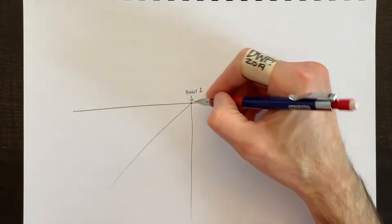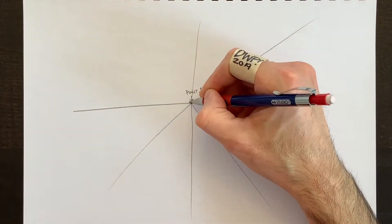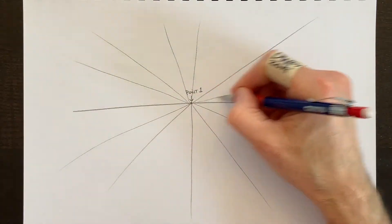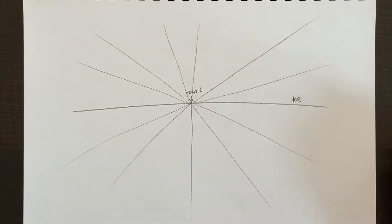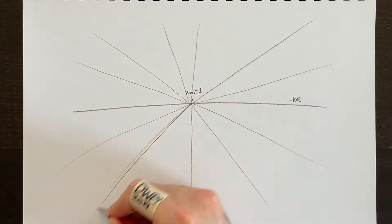For example, we can draw a bicycle wheel with spokes that come from the center and radiate away. Every object we draw will send its lines towards that center point. Of course, these lines don't have to be perfectly straight — we can erase them as we go.